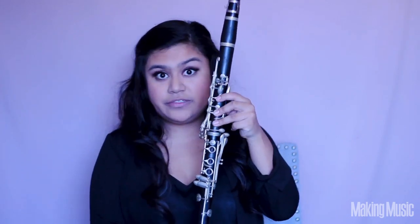So without further ado let's get started on learning the C major scale. The first note we're going to start off with is C. You're going to place your first, second, and third fingers right here on the first three keyholes as well as your thumb on the back keyhole. This is how you play C. I think C major is hands down the best scale to learn when you're first starting to play the clarinet because basically all it is is you're lifting one finger at a time.